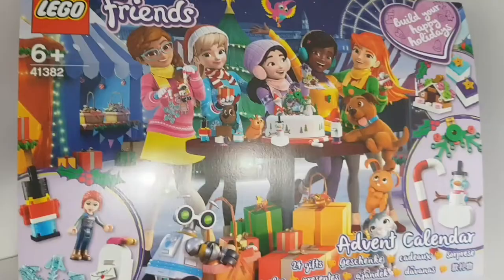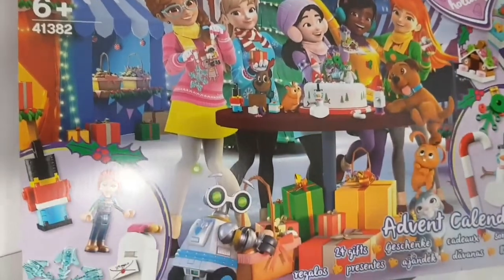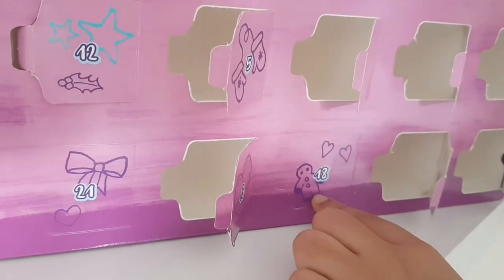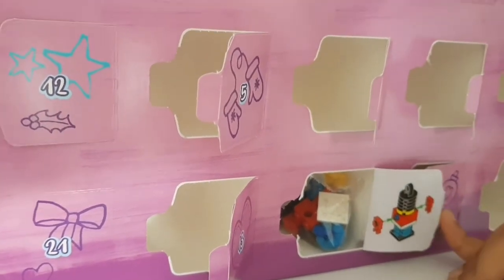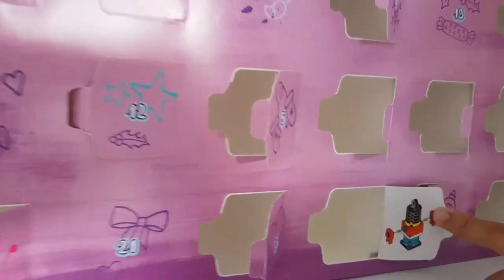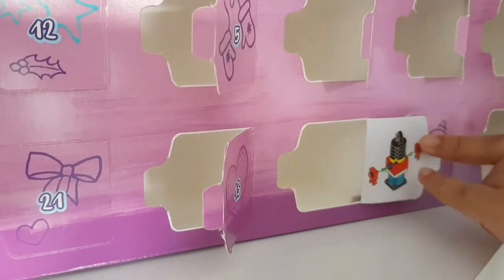It's day 18 - let's open door 18. It's right at the bottom and has a gingerbread magnet on it, so maybe it's related to the gingerbread house. It looks like a nutcracker! We basically create this by stacking lots of discs on top of each other. Let's start building.